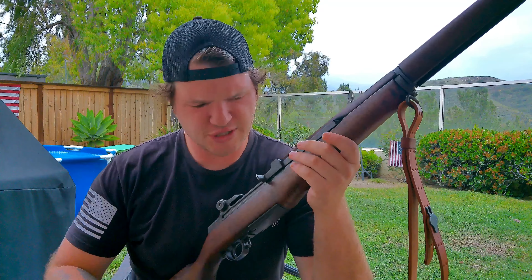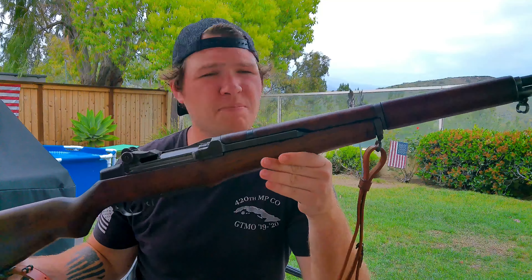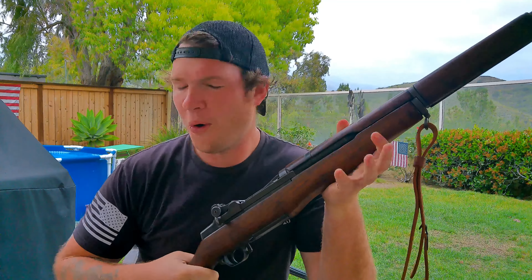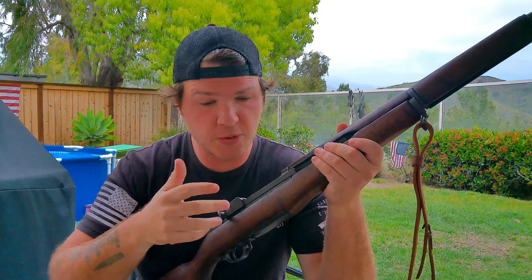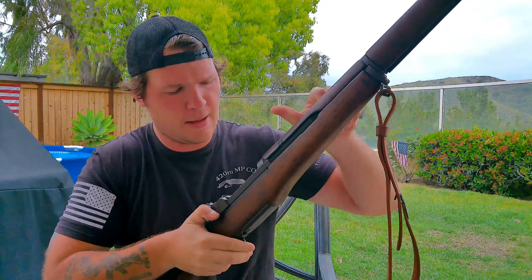Then you start getting into the high tier — not the collectible tier. That's like the Luger, the Gewehr 43 — I want a Gewehr 43 so bad. Then you start getting into the more expensive stuff: semi-automatics like the SVT-40 and the M1 Garand, like this one. That never gets old. These are just stupid expensive right now too. They used to be from the CMP — you'd get a rack grade one for like $500 to $700.